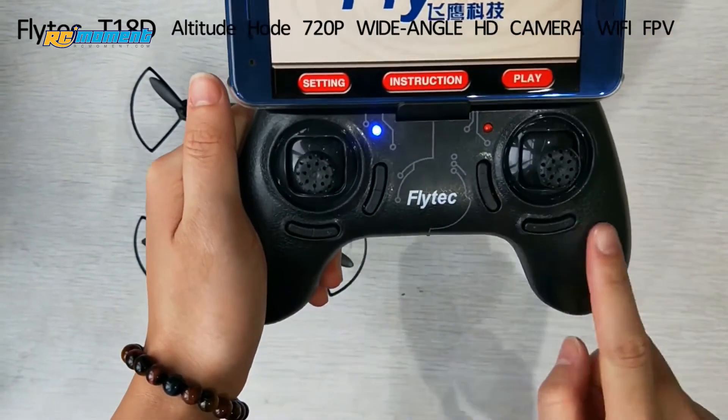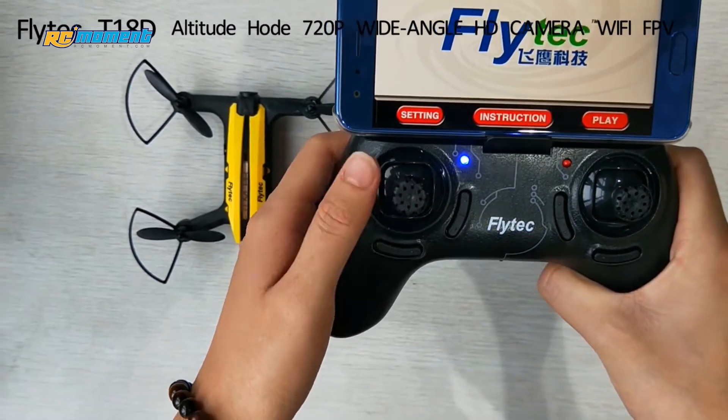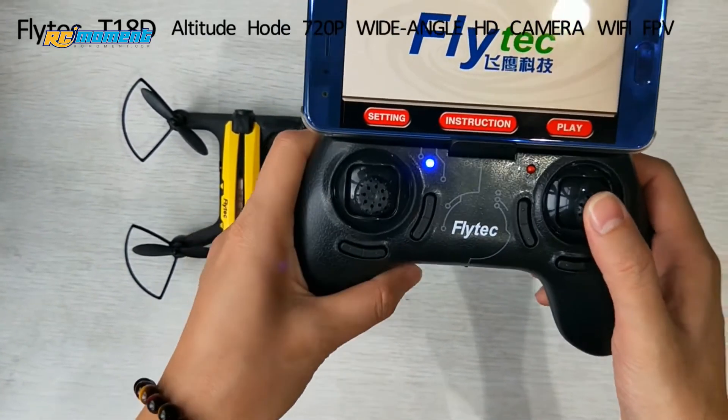The left buttons are trimmer buttons. Press on this stick to choose different rates, and press on this stick to make a flip.